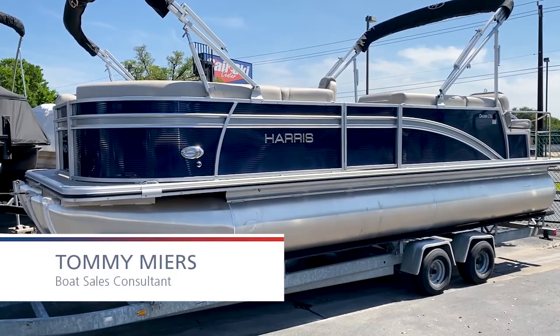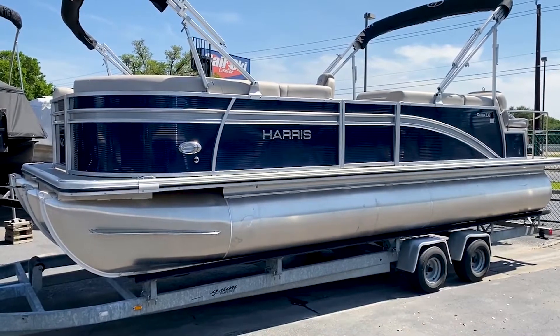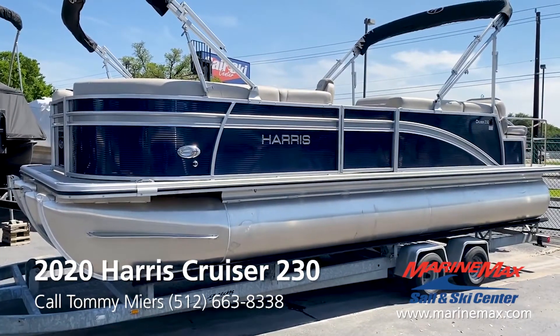Good afternoon everybody. Tommy Myers with MarineMax Sail & Ski, Austin, Texas. Today I want to show you a 2020 Harris 230 pontoon boat.